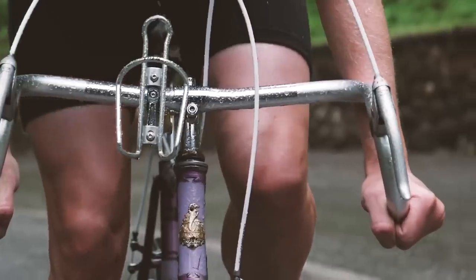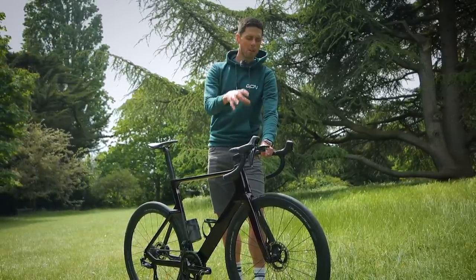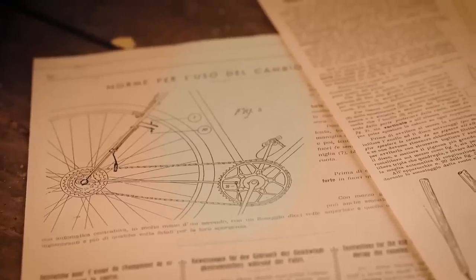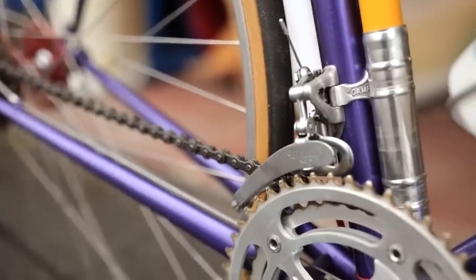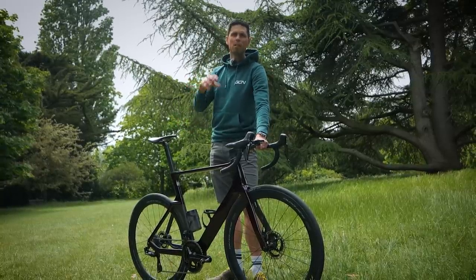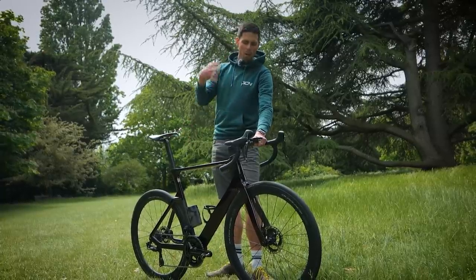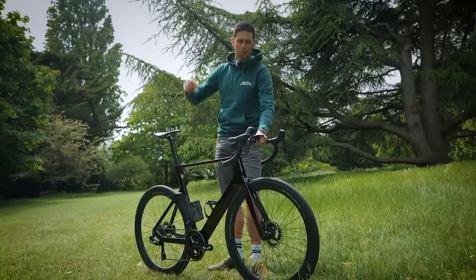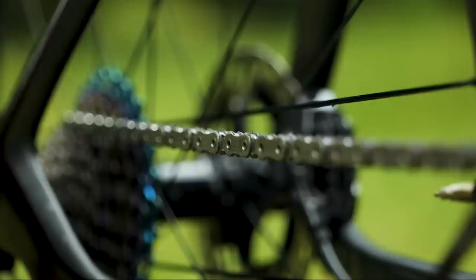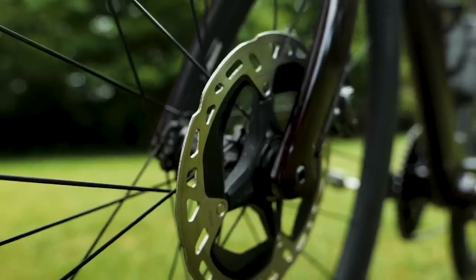If you have been a cyclist for a particularly long time and have aged beautifully like a fine wine, then chances are you'll have had bikes with components designed with usability and serviceability in mind rather than just pure performance. Think along the lines of being able to take components apart, clean all the bearings, grease them, put them back together, and keep a bike going for a very long time. We're going to go through that now, starting at the front and working backwards.